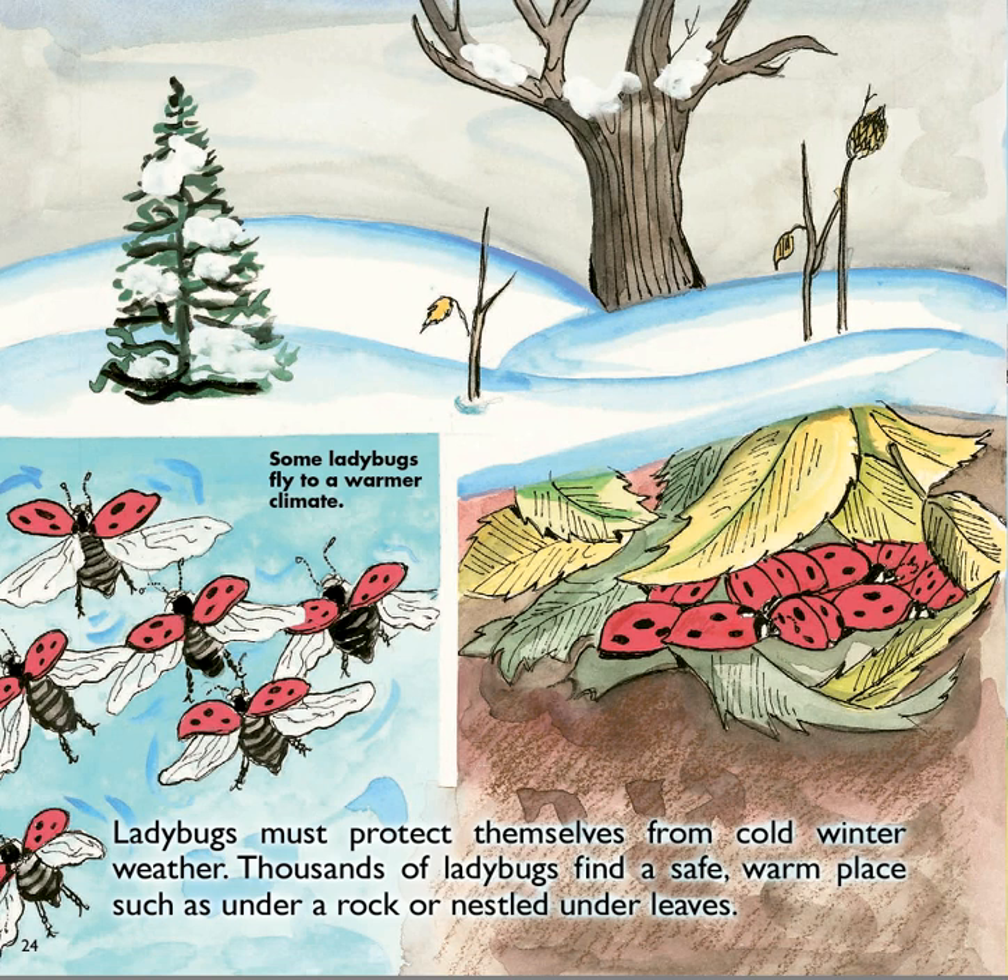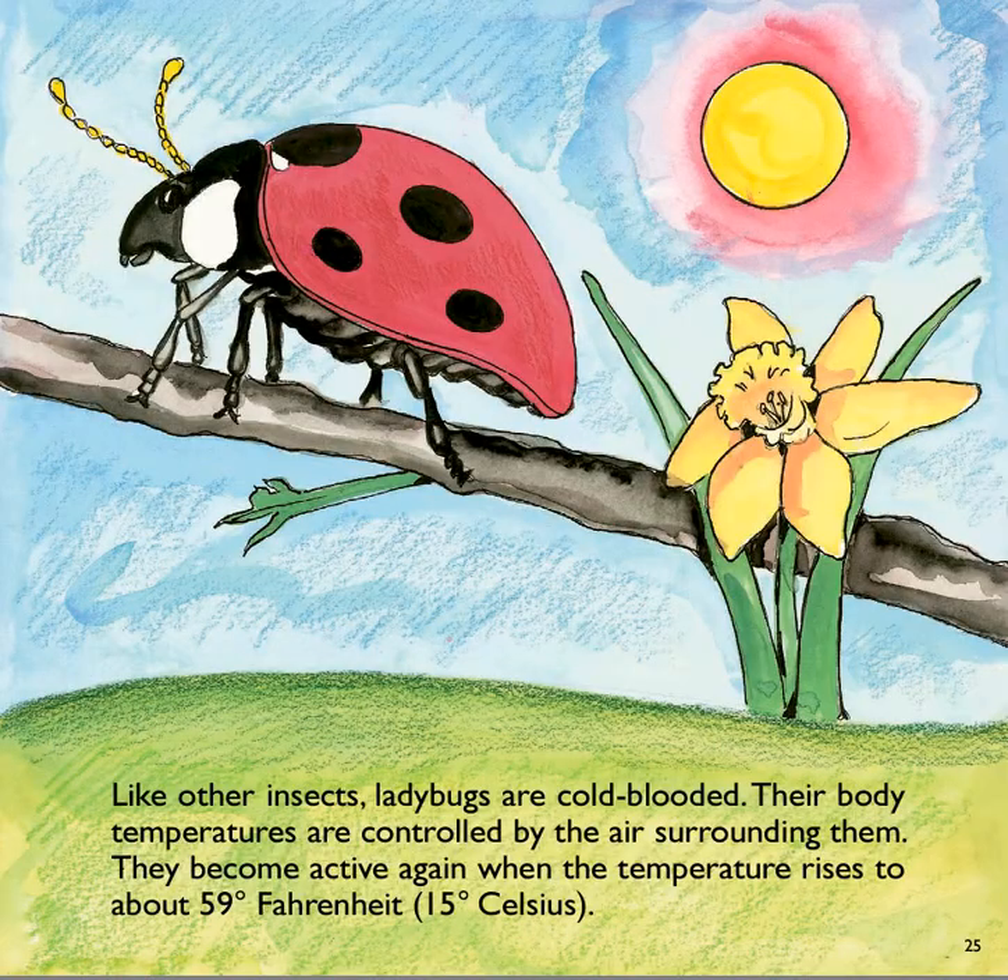Ladybugs must protect themselves from cold winter weather. Thousands of ladybugs find a safe, warm place, such as under a rock or nestled under leaves. Some ladybugs fly to warmer climates. Like other insects, ladybugs are cold-blooded. Their body temperatures are controlled by the air surrounding them. They become active again when the temperature rises to about 59 degrees Fahrenheit.